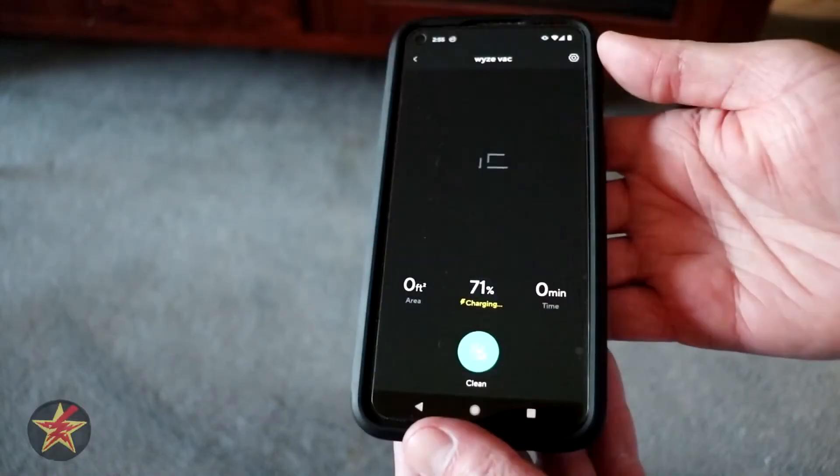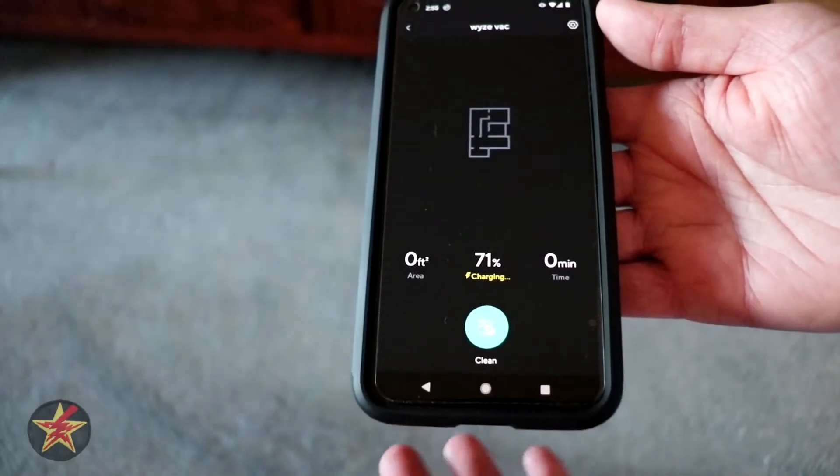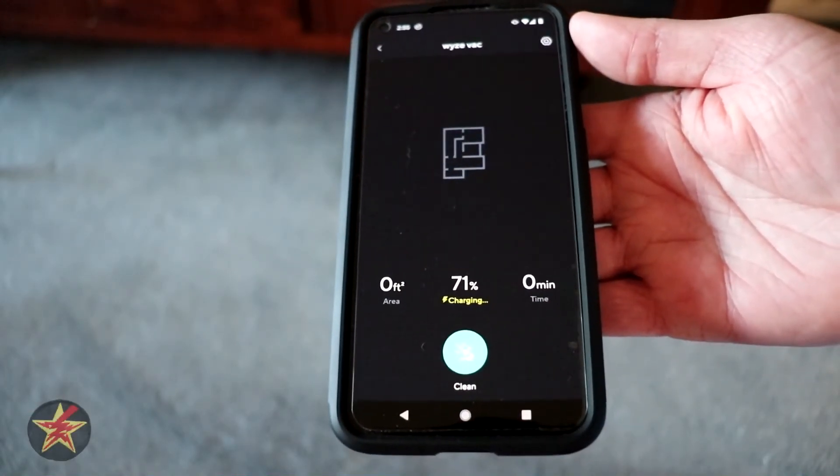Talking robot! All right, here you go — this is what it looks like when you're done. I haven't sent it out to clean yet; this is just what the initial setup looks like.